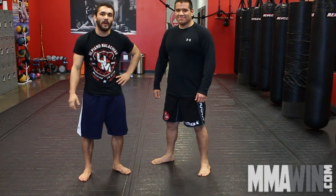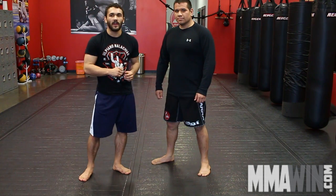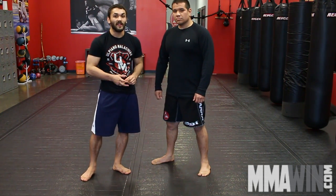Hello guys, this is Rondo and Joaquin for MMA Win, technique of the week. Last week we showed a very basic ankle pick. Today I'm going to be showing what to do if your opponent sees the ankle coming and steps back.